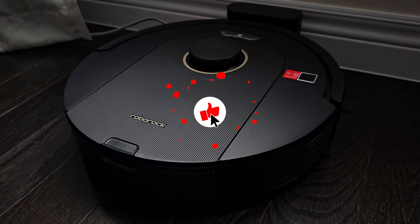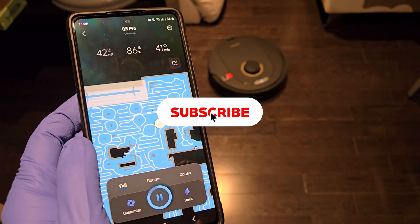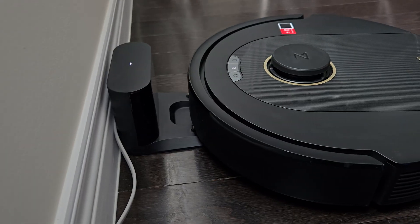If you liked this video, hit that like button, comment below, and if you enjoy my content, please consider subscribing to this humble YouTube channel as it helps me create more content like this for you guys. Alright, cheers!